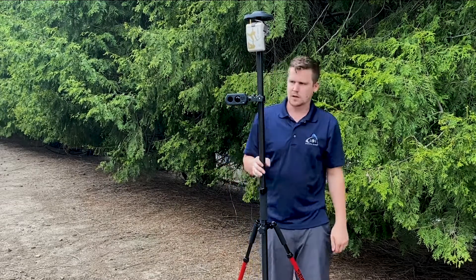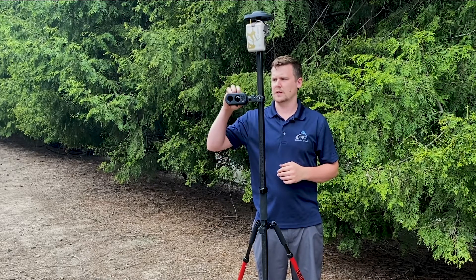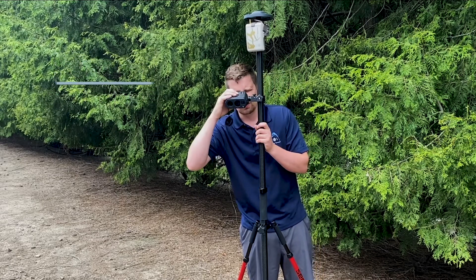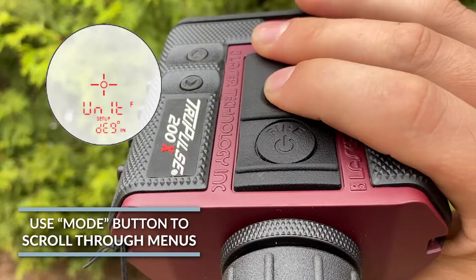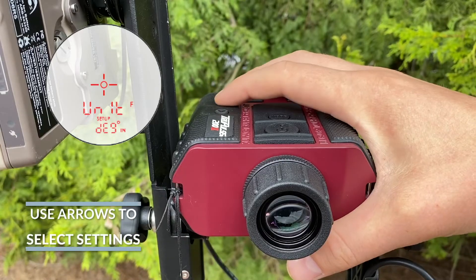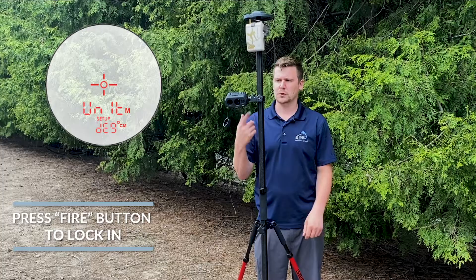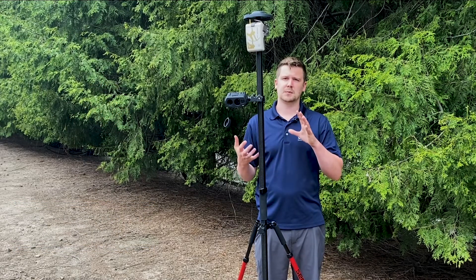The only configuration step required is to make sure it's set to meters and centimeters. To do that, click the menu button and change units to meters and centimeters, and then you're ready to go. There's no Bluetooth connection, no cables — nothing. These are almost two completely separate systems.